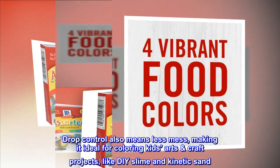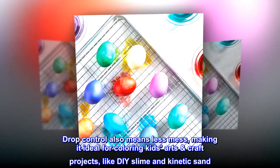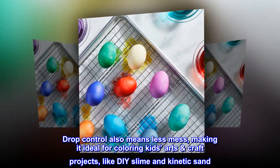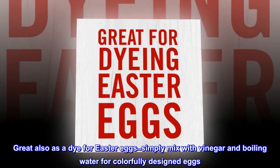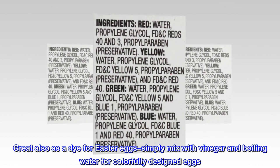Drop control also means less mess, making it ideal for coloring kids' arts and craft projects like DIY slime and kinetic sand. Great also as a dye for Easter eggs — simply mix with vinegar and boiling water for colorfully designed eggs.